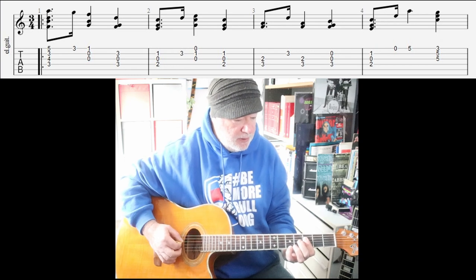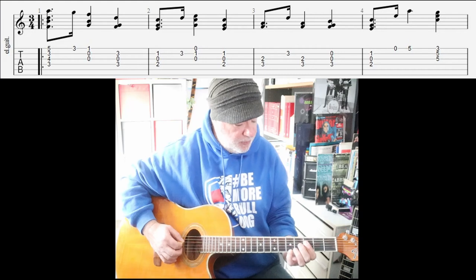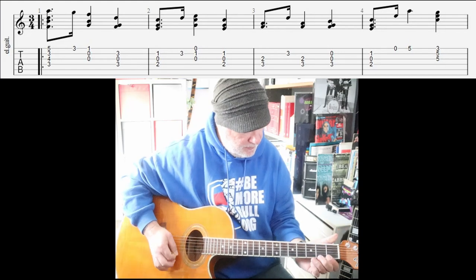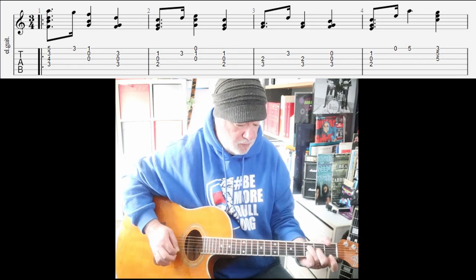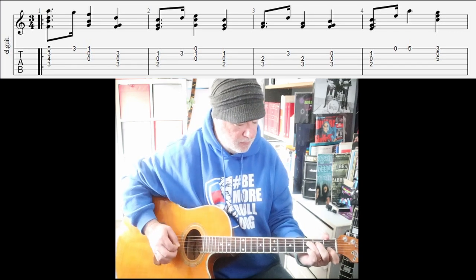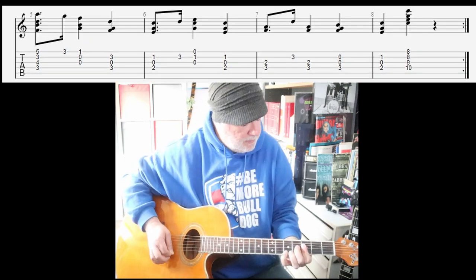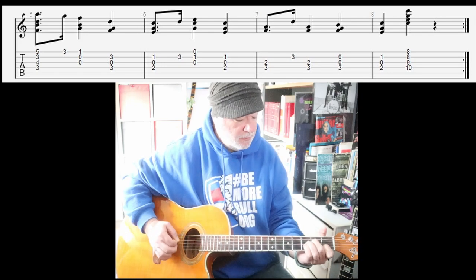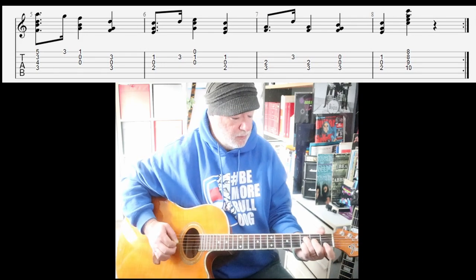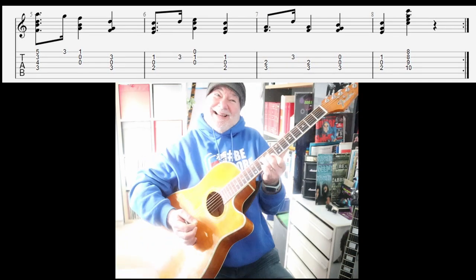First playthrough. In 3/4 time. 1, 2, 3... So, how's that for a way to end those eight bars?